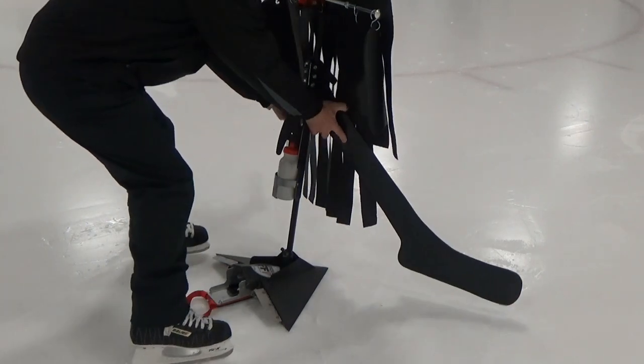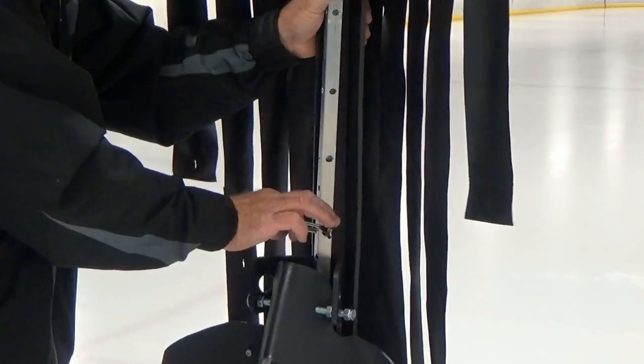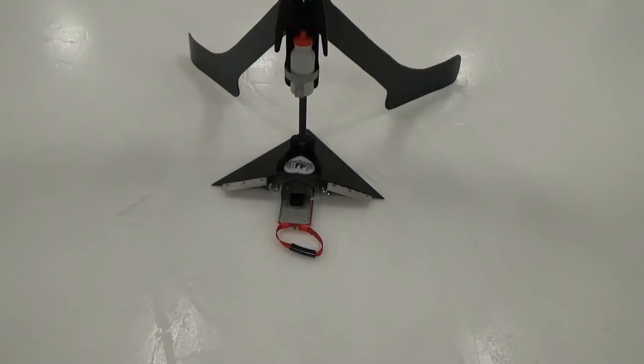Staying big and denying the opposition, the TippinScreen is engineered to accommodate players of all stature and skill levels.